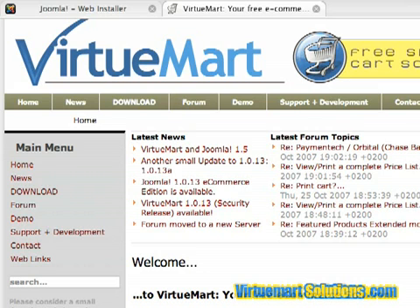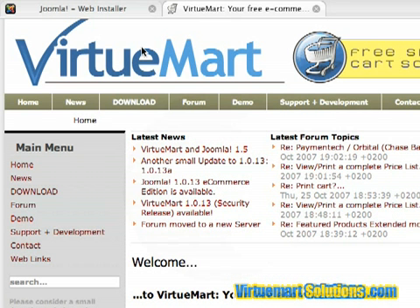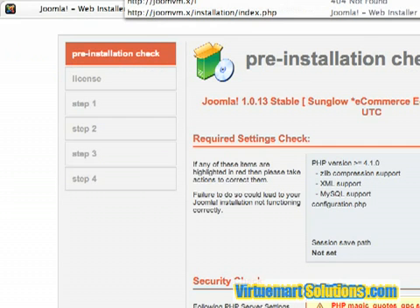The first thing you want to do is go over to VirtueMart.net and download Joomla e-commerce edition. I've already downloaded this file and uploaded it to my web server locally, and so this is what you would see once you download the files and install them on your web host.